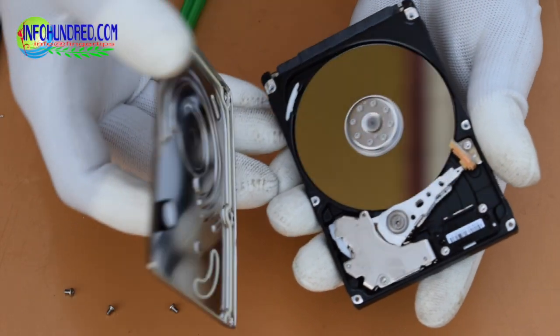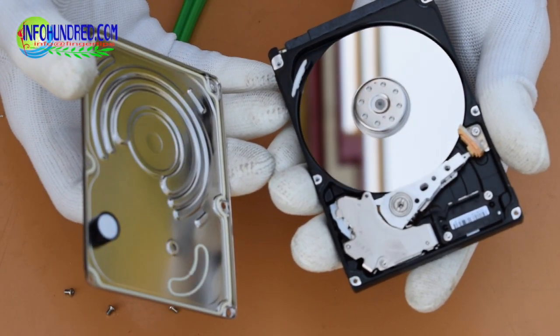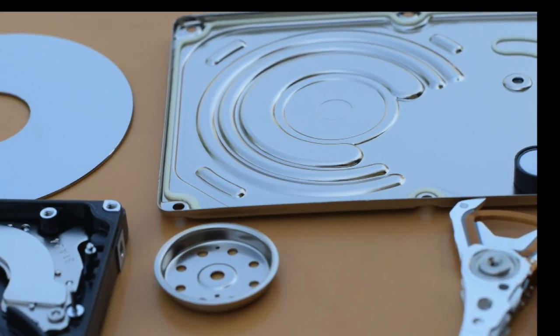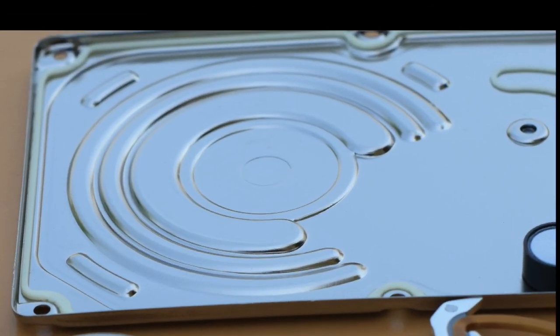I have removed the cover of the hard disk and the internal portion is now visible. The metal portion has a gasket which protects the hard disk from dust and air.